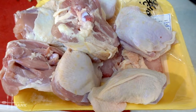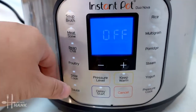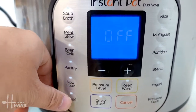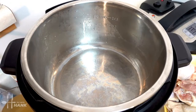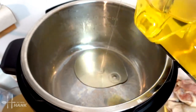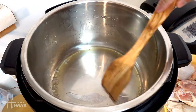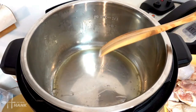We have here a whole tray of chicken thighs — it's around eight pieces. The first thing we're going to do is saute them first. We're just going to push the saute button and let it heat up. We have the pressure cooker on saute. Now we're going to add some oil into the 11 quart pressure cooker. Spread the oil around.